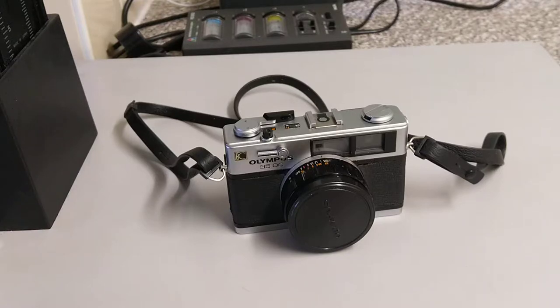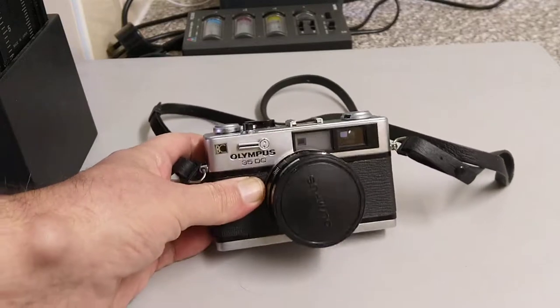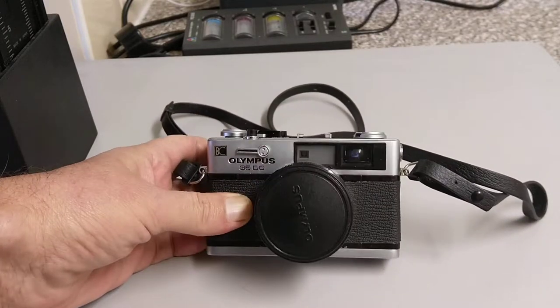Hello everybody, welcome back to another episode. In today's film we're going to be looking at this little camera here — nice little beauty.